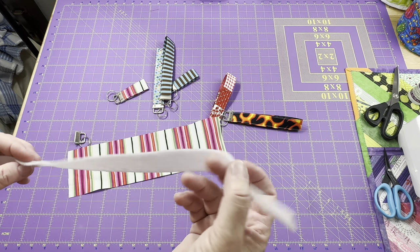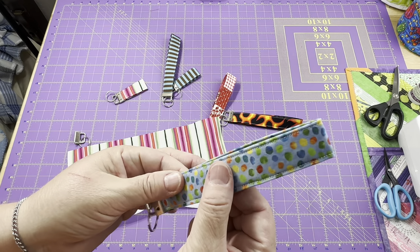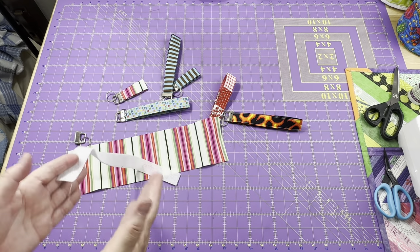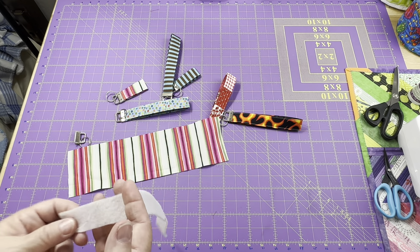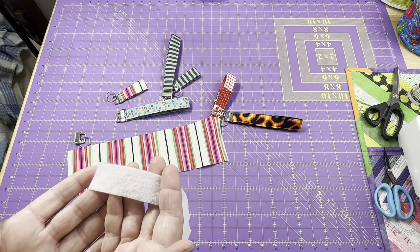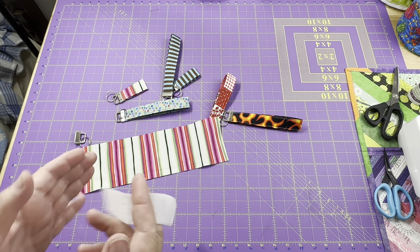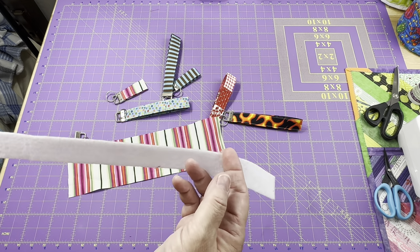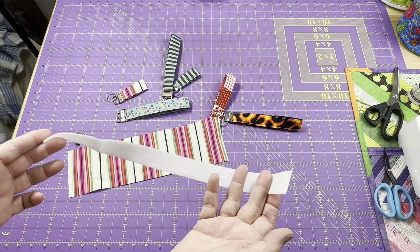I'm also using fusible fleece to give my key fob a little bit of strength and squishiness. You can choose to just use plain fabric, or maybe you want to use something thicker like denim, leather, or cork. Fusible fleece, interfacing scraps, batting scraps, or even bits of felt — anything to put inside. I find fusible fleece works really great because it's fusible.